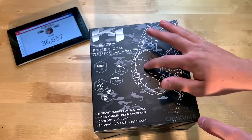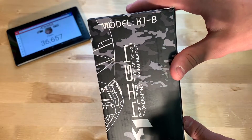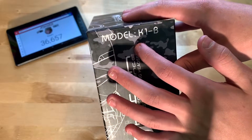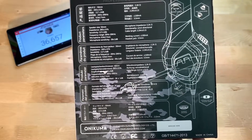And of course you can use these as normal headphones, so if you want to use it with your iPhone or something, you can just plug them in and use them as a pair of headphones. The model is K1-B. Here are some specifications — if you want to pause the video, do that now to look at these.